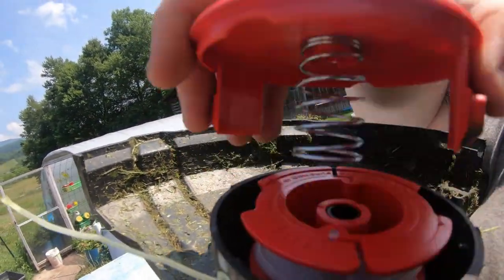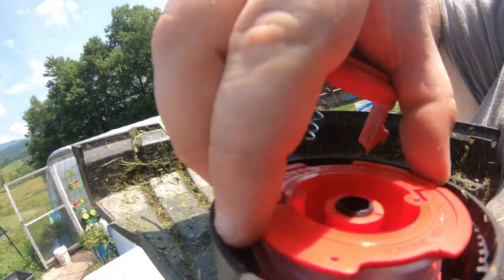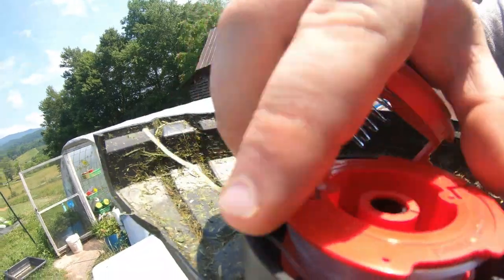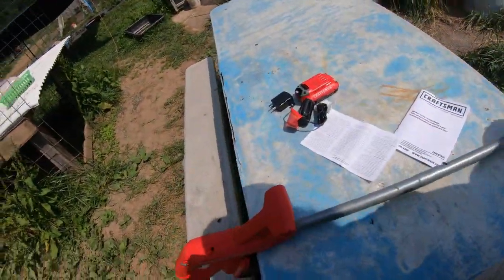Alright, let me close it back up here. Okay, there we go. I think we've got to put it back on — there we go. Super easy to handle.